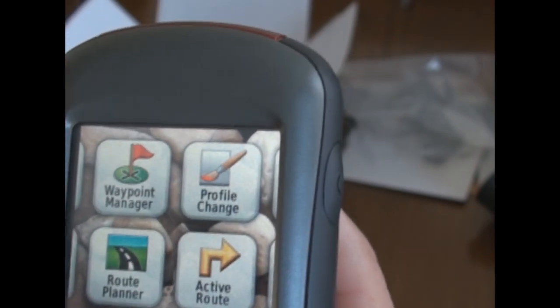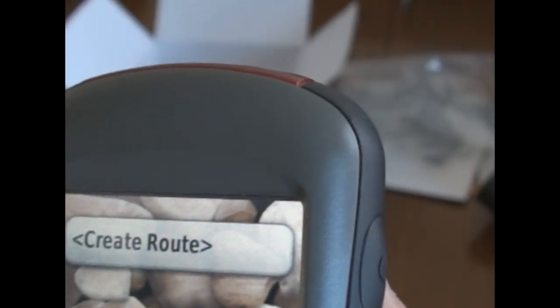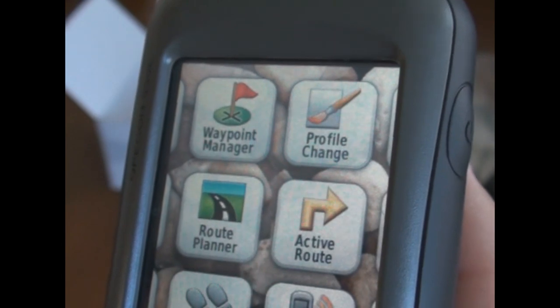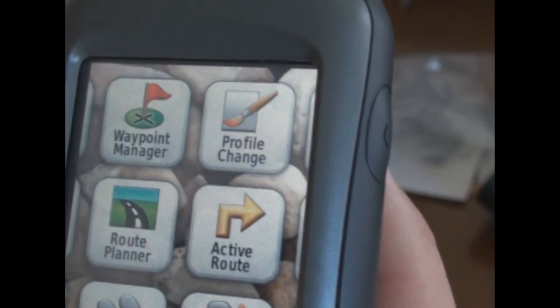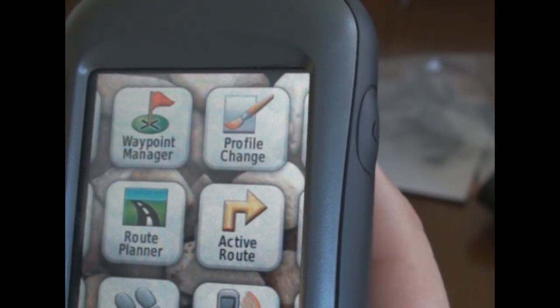Waypoint Manager lets you go and edit your waypoints — rename them and so on. The Route Planner lets you create a route; if you want to go to several waypoints you can set that up. The Track Manager lets you turn tracking on or off. When you're walking or hiking it shows a little line — exactly the path you took. If you're on a mountain and not sure if the trail will be snow-covered on the way back, definitely turn tracks on going up so you've got something to follow back.